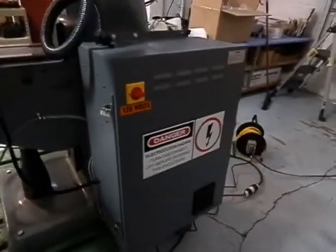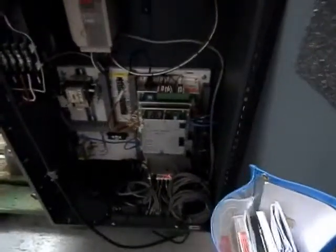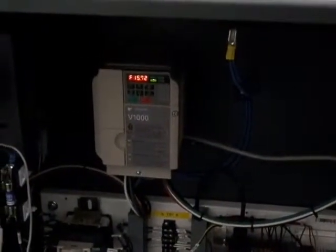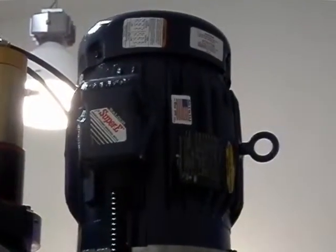Inside this particular cabinet we have a 4th axis pre-wire. We also wired in a Yaskawa V1000 inverter drive, and that is pushing a Baldor 3 horsepower Super E spindle motor.